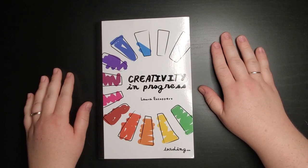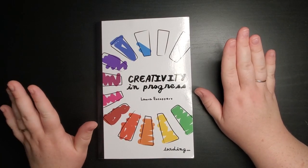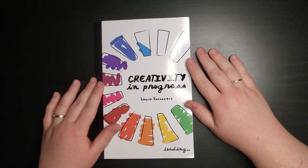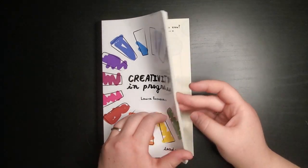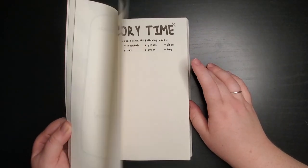Hi guys! How are you today? You may see in front of me a familiar or unfamiliar book called Creativity in Progress by Laura Escoffery. This is an art prompt journal — it's similar to Wreck This Journal or Create This Book or something like that.